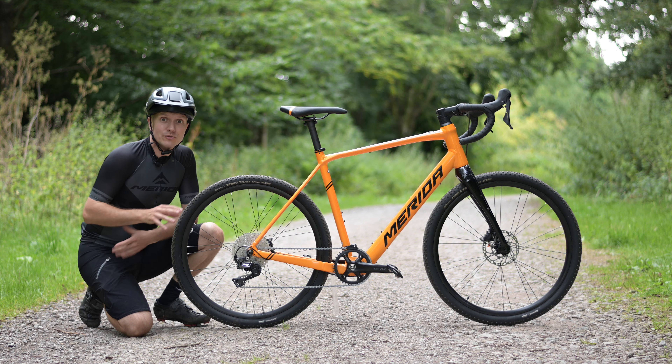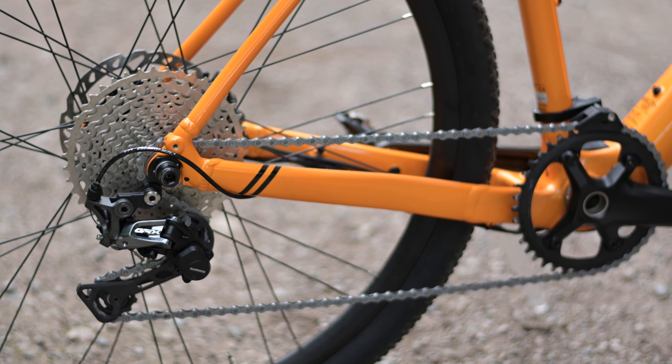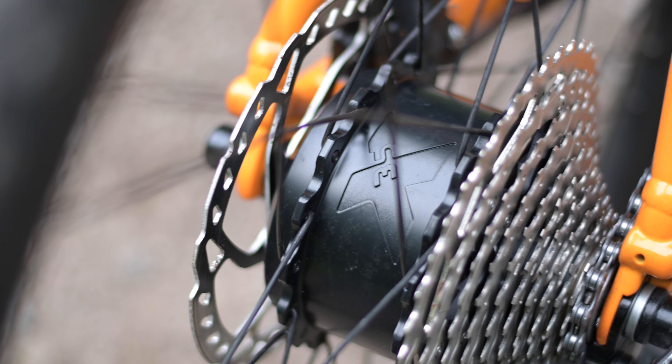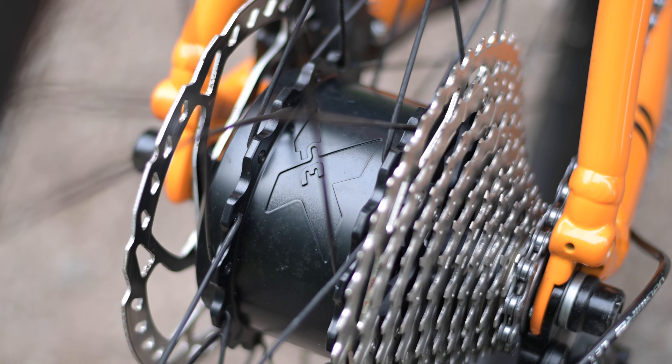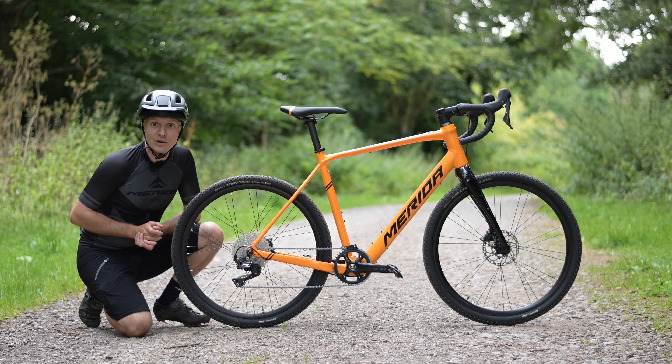On the other hand, the E-Sylex Plus 600 is designed for the rigors of gravel riding, so there's a wide-range Shimano GRX groupset that has a single front chain ring paired to a wide ratio 11 to 42 tooth 11-speed cassette at the rear. That means you can quickly change to a different gear to suit the short sharp undulations and steep climbs that you find in gravel riding.